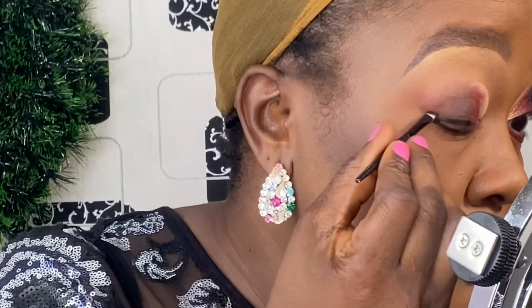The next step is gel liner application. I used gel liner here instead of liquid eyeliner because this gel liner is dark enough and perfect for this look.